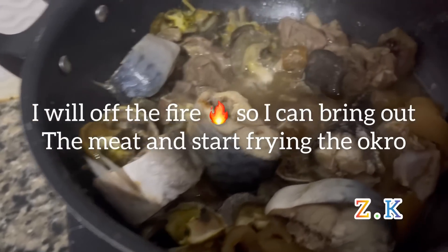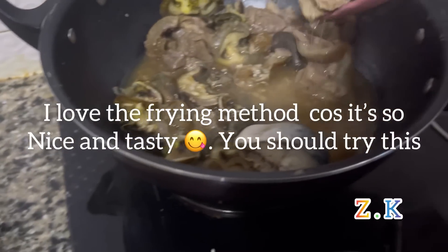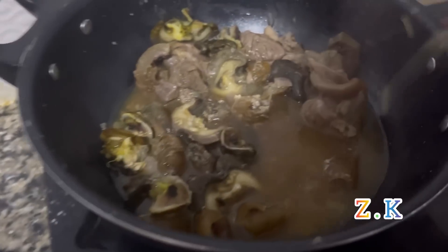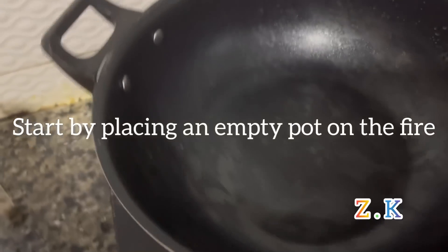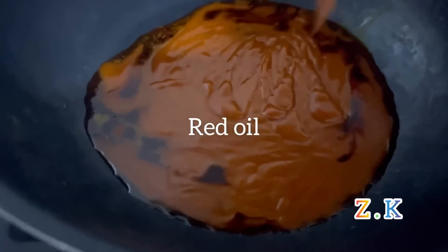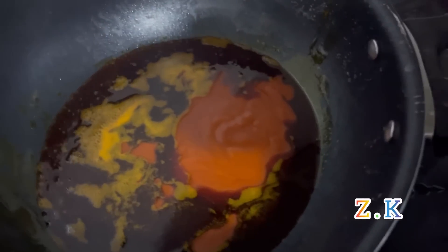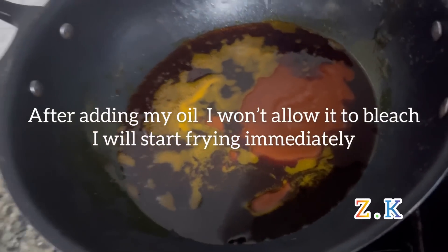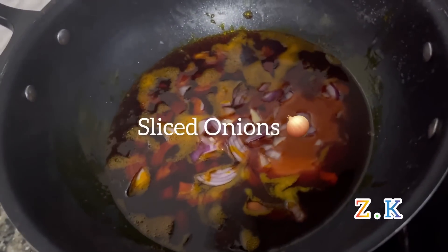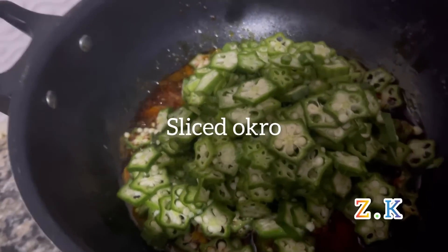After that I'll start frying my Oku. I love that frying method — it's so nice and tasty, you should try this frying method. I start by placing an empty pot on the fire, allow it to dry before putting my oil. After adding my oil I'll allow it to bleach. Adding my onions and my sliced ochre.